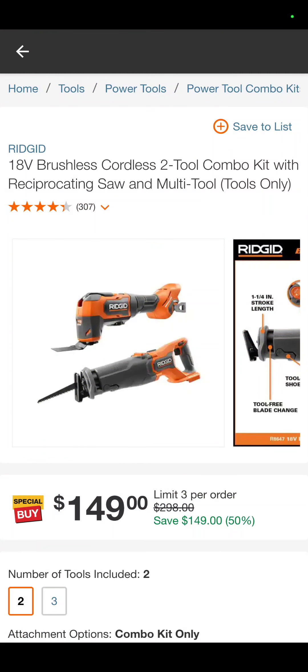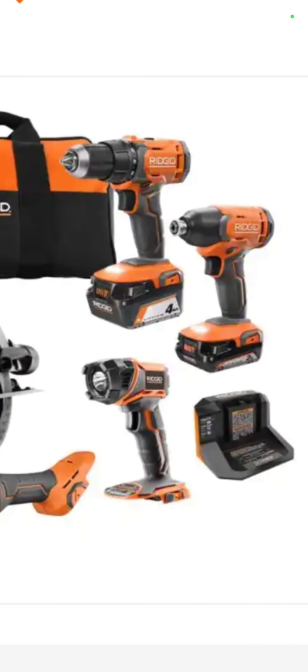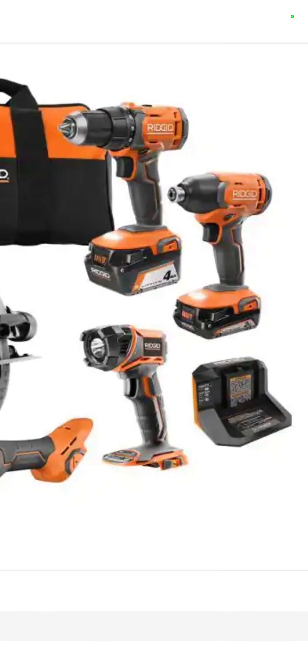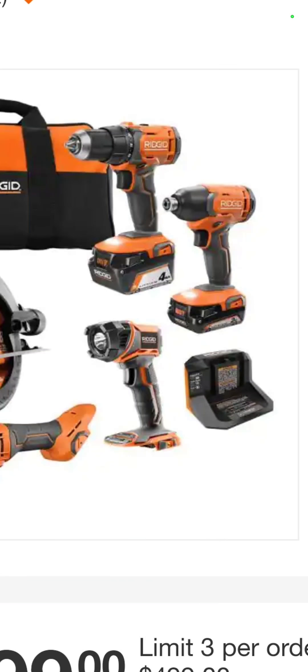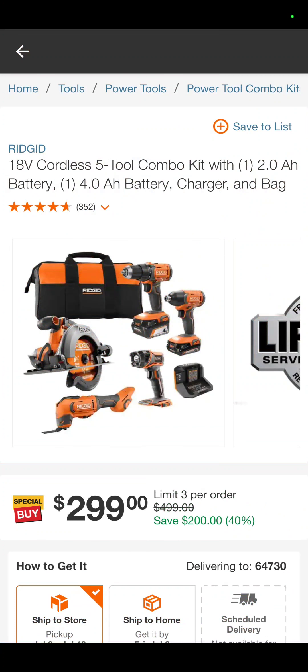The Rigid oscillating tool and recip saw — $149, and those are their brushless. They've been out for about a year now, very good deal there. Also in the Rigid line, you have their brushed set. It's a circ saw, oscillating tool, a brushless flashlight, a drill driver, and an impact driver with a 4-amp-hour and a 2-amp-hour battery, a charger, and a bag for $299. And honestly, that's pretty much all a homeowner would need.